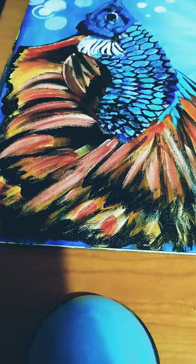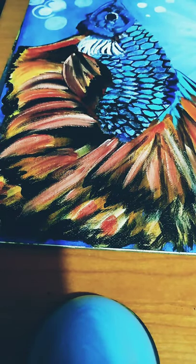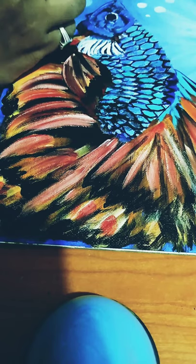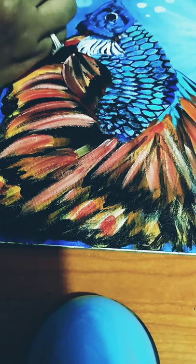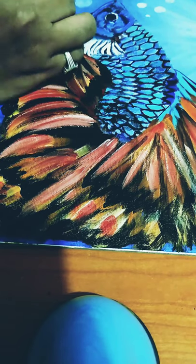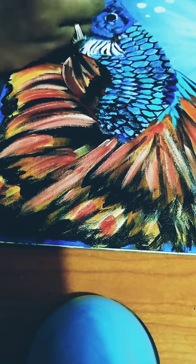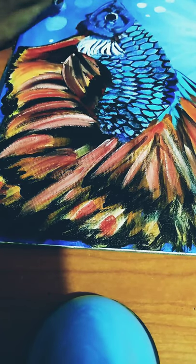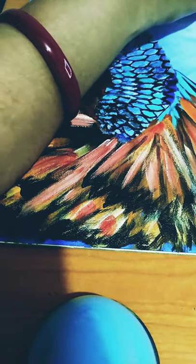Now I am using titanium white to paint the bubbles on the sea — this is the first layer. I am using cobalt blue to paint the bubbles and make them a little bit dark and real, using cobalt blue on top of the titanium white.